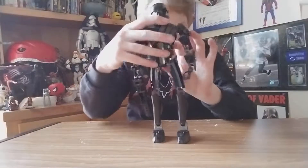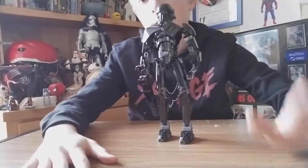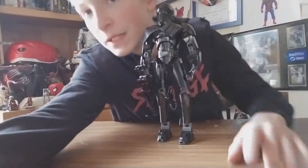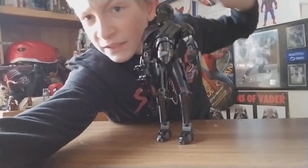That's it for the minifigure. He's got no back printing, sadly, but we get enough back printing with other characters. That's it for right now, guys — I'll see you next time, peace out!